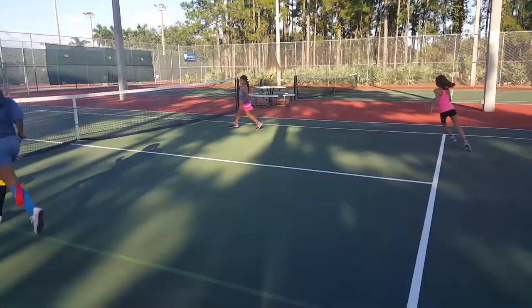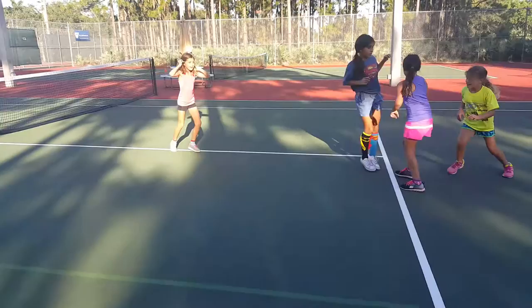Pac-Man. Stay on the line. Line leader. Lila, stay on the line.